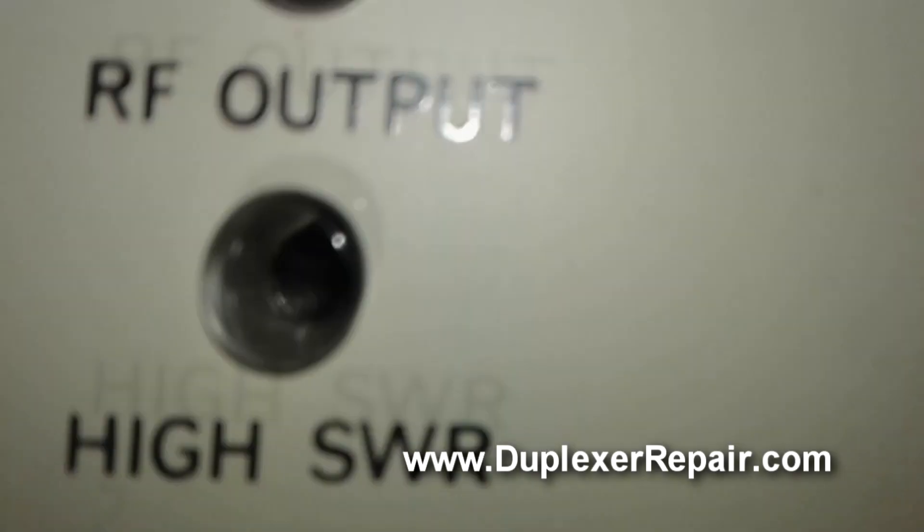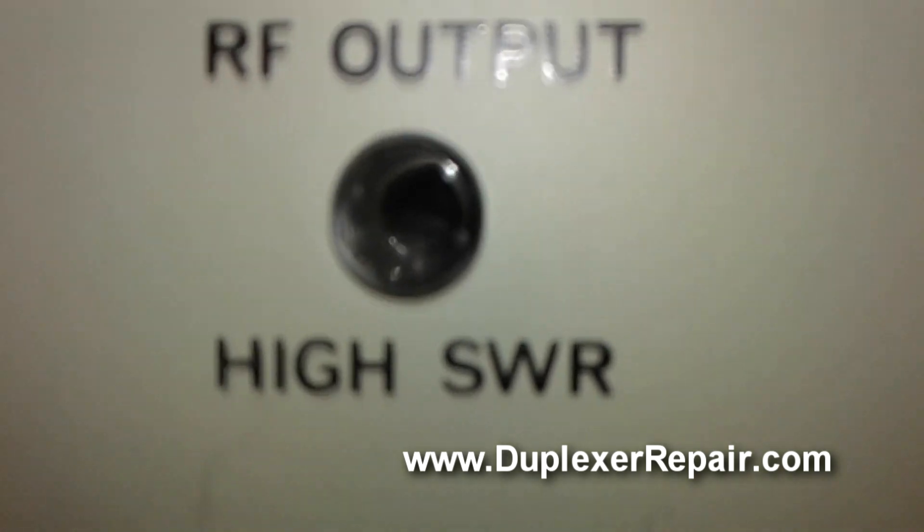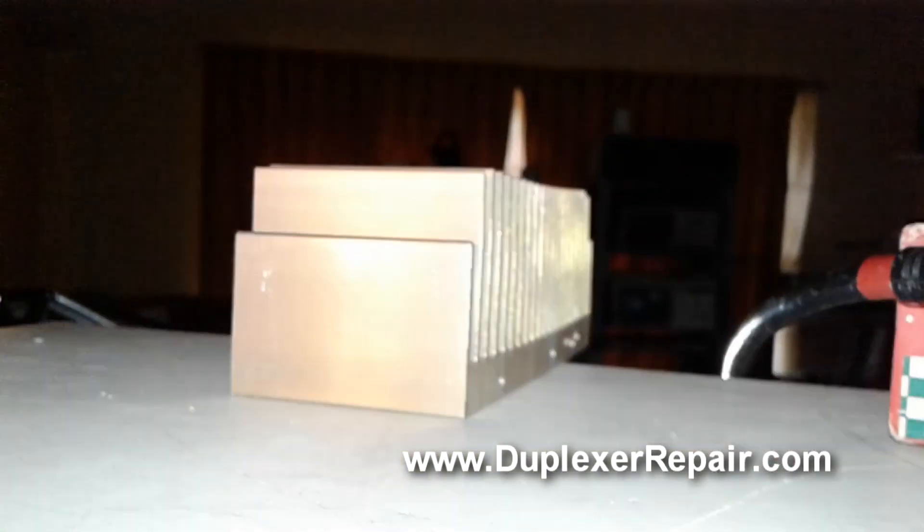We can also confirm with the high SWR light — when we manually transmit with the open transmission line, the high SWR light does not come on. That means even if the transmission line got completely damaged, shorted, open, or destroyed, the transmitter is not going to be harmed because the isolator is sending all the reflected RF to the protection load.